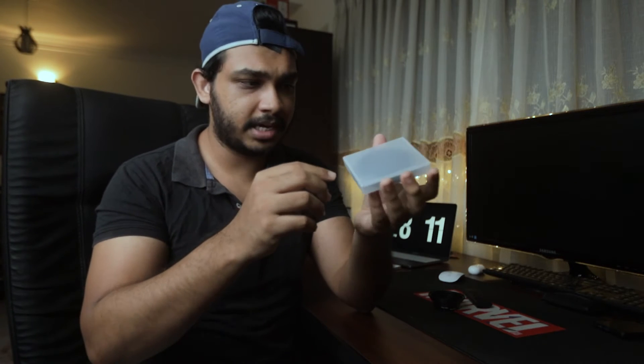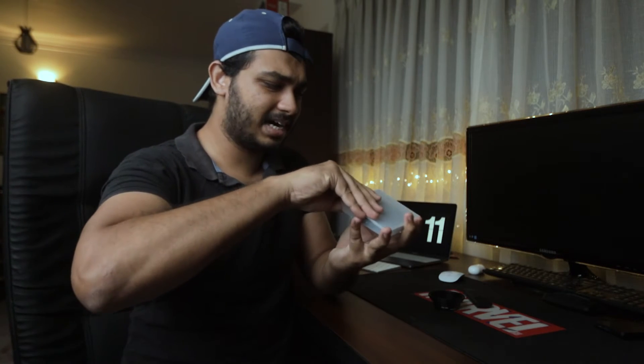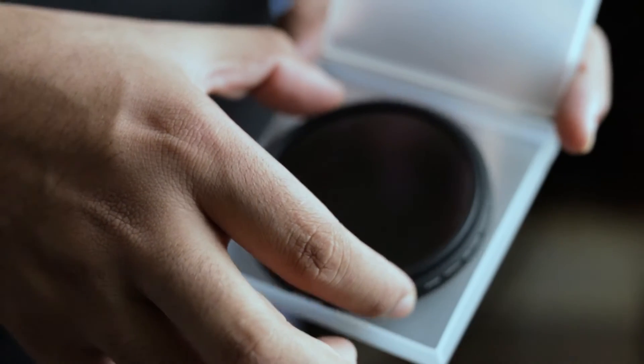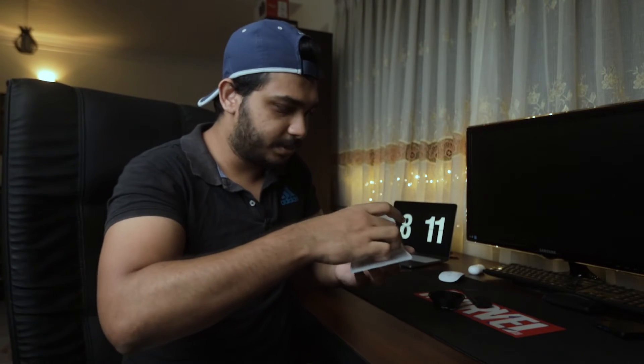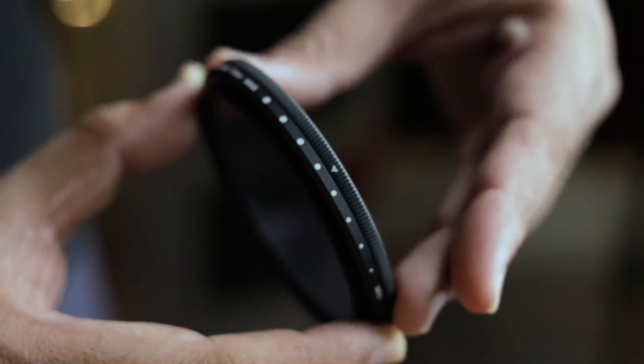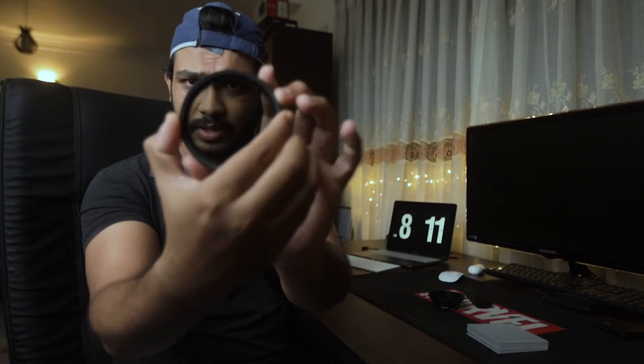It comes with this nice hard shell case. The only complaint I have is that the hard shell doesn't have any kind of protective foam, so the filter is moving around in there, which actually freaks me out. But in terms of the filter itself, the build quality is superb. I really love it — it is made out of metal and it has this textured edge that you can actually turn. Yeah, you can see.